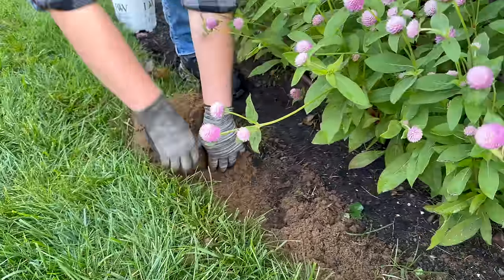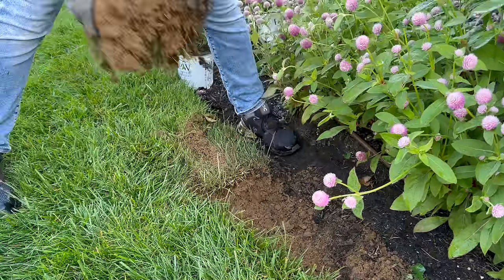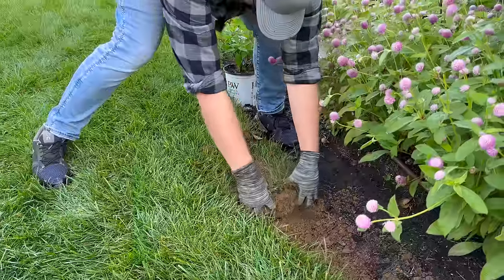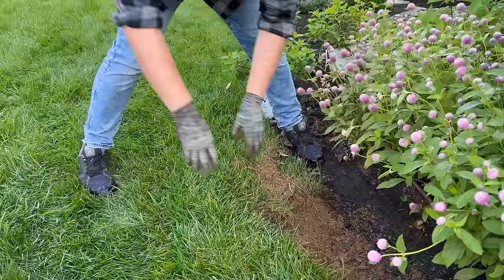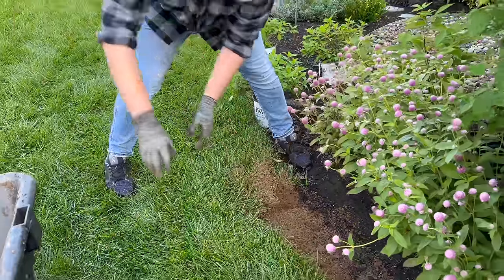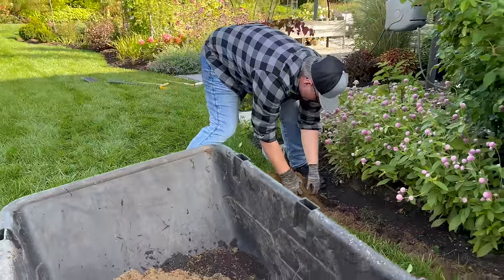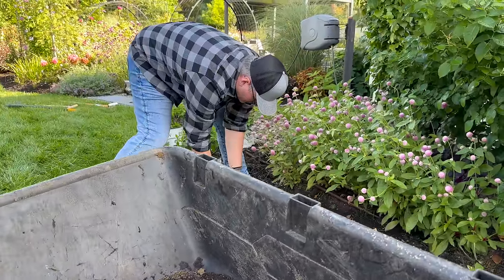And it just sort of folds a little bit. We have very sandy soil. As it gets wider I'll be able to take these handfuls — this does always seem to be the easiest way for me.